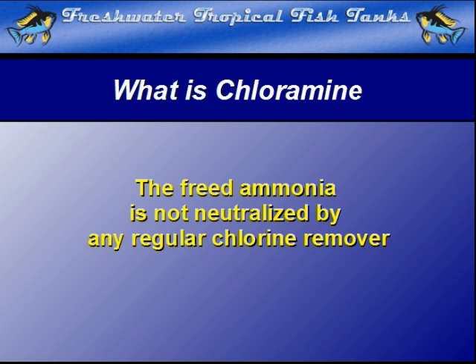The biggest difference is the fact that the ammonia component of its formula still remains. Ammonia can be toxic depending on the pH of the water. As such, it can also cause harm to the fish in the aquarium. Although there are products that chemically lock the ammonia up, they are not all that helpful and can actually cause problems with fish if used too much.